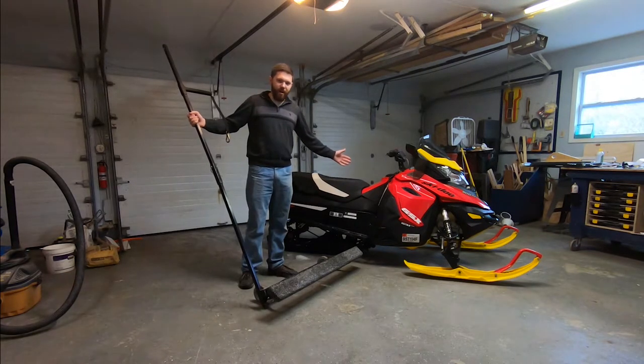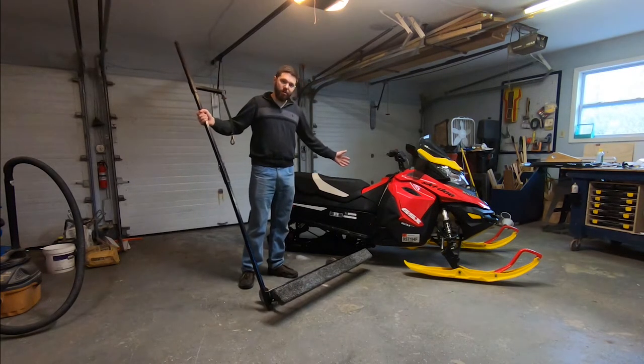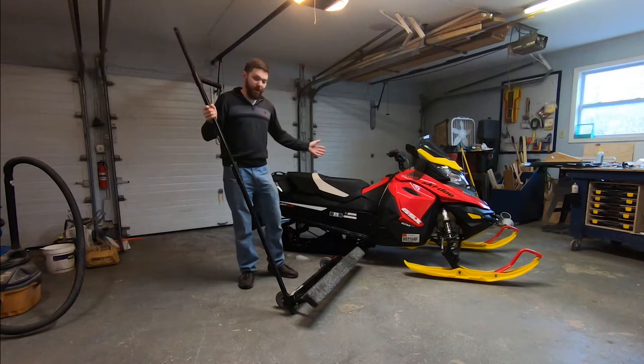It works great on a Rev-XS chassis. It's just a short track with a 900 ACE smoker in it — it's my wife's sled.